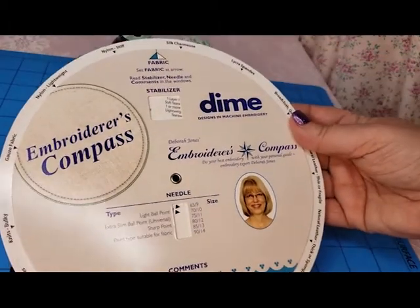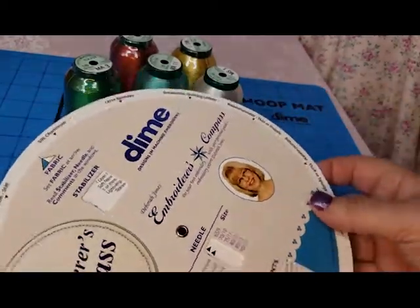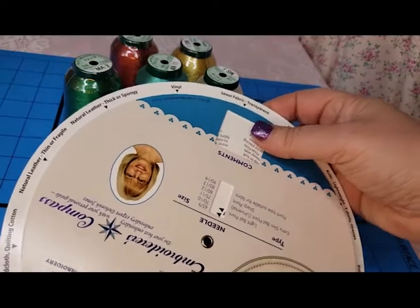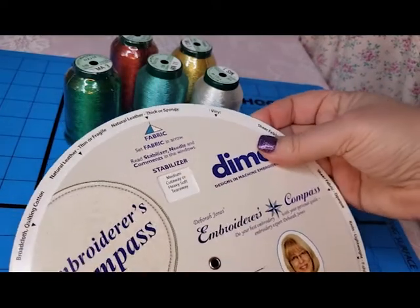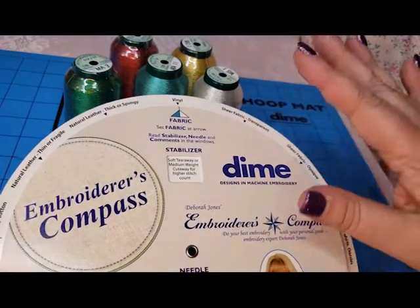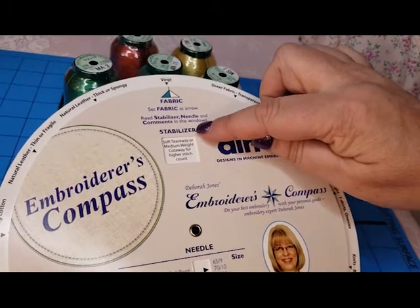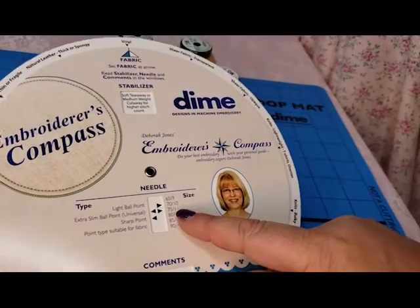This is really neat because all around the edges it has different kinds of fabric and uses for any kind of project that you do. This little wheel slides around, and say if we're stitching on vinyl — which is all the rage right now — it tells you the different stabilizers that are recommended to use, as well as the different kinds of needles.